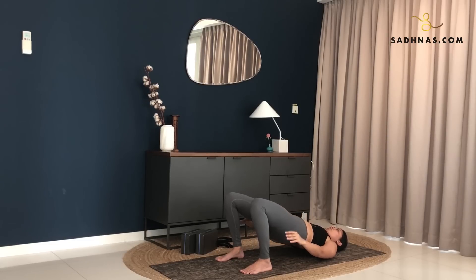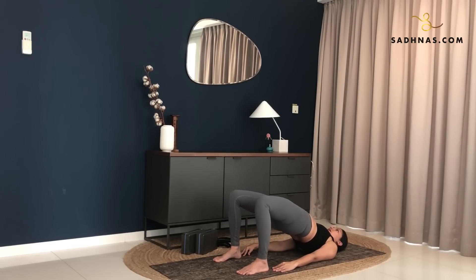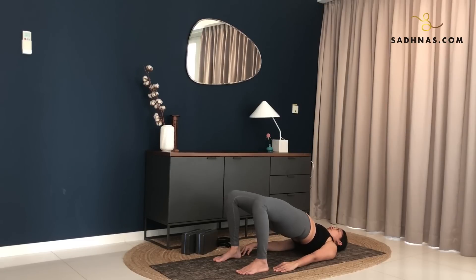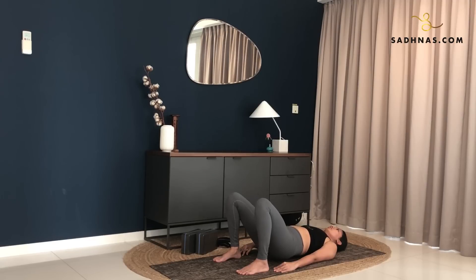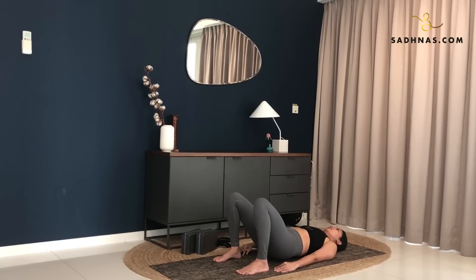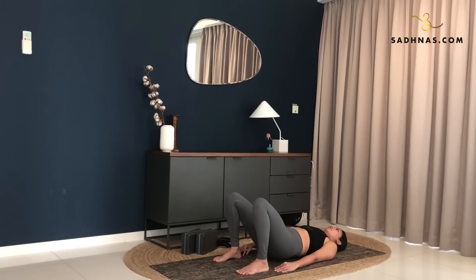Inhale. Exhale. Inhale, lift higher. Exhale. Inhale, engage your leg muscles, glutes. Make sure your knees stay in line with your ankles. Exhale, down. Inhale, lift up. Exhale, down. Inhale, lift. Exhale, down. Inhale, lift. Exhale, down. Release. Bring your knees together. Hug your knees. Massaging your back here. Roll from side to side, front and back.